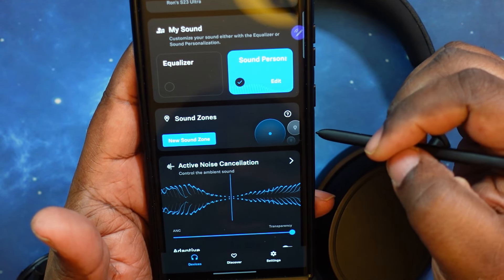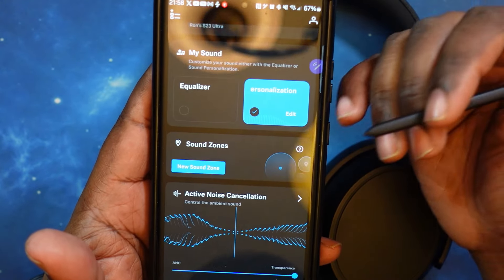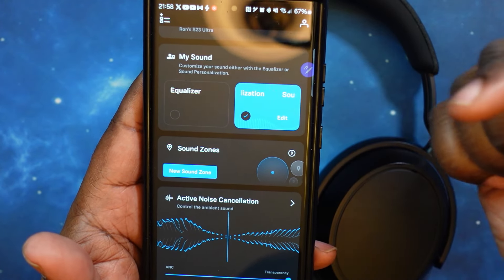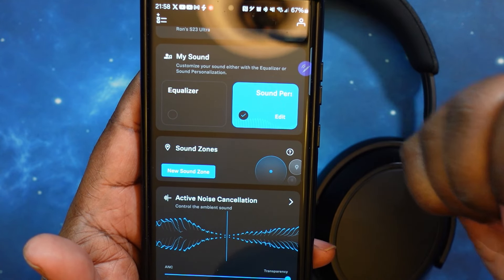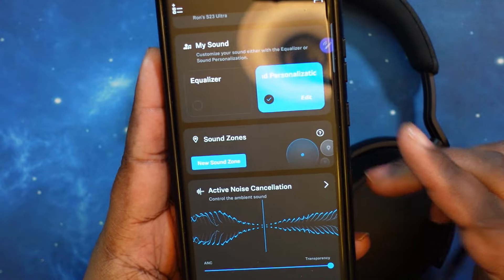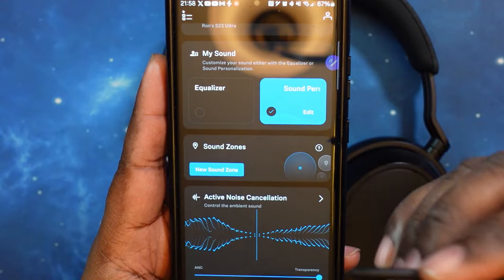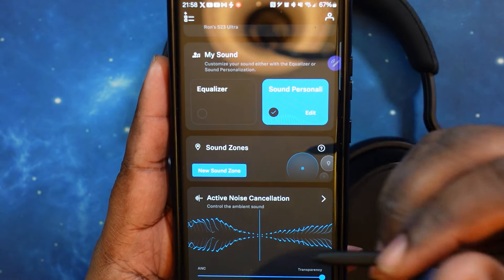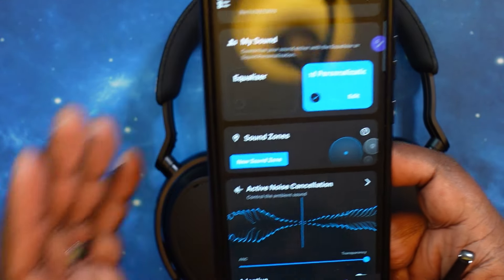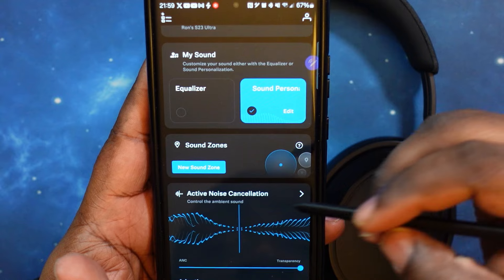You've got your sound zones. This is based on where you are — you can set noise canceling, transparency, and basically fine-tune your whole profile based on your location: home, library, work, gym, wherever you might be wearing them. You can just hit that zone and it will go into those presets that you already pre-established.